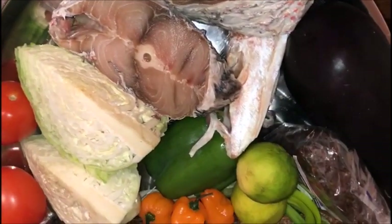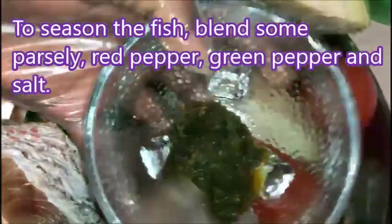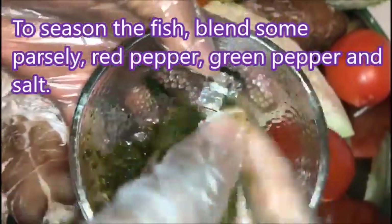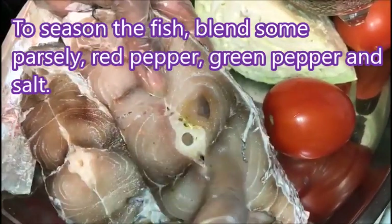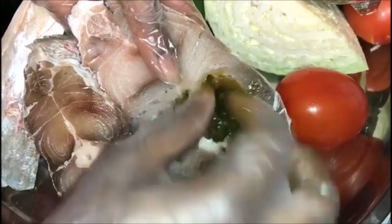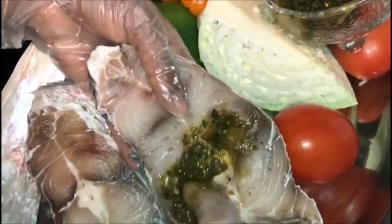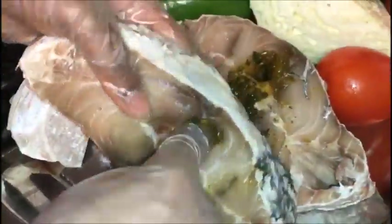I'm about to season the fish. I'm using parsley, red pepper, green pepper, and some salt — that's what I used. After you season the fish, make sure you put some salt on it too.